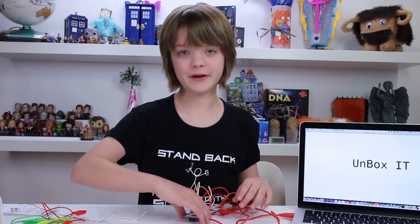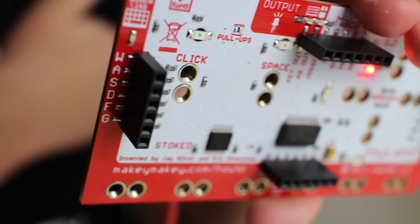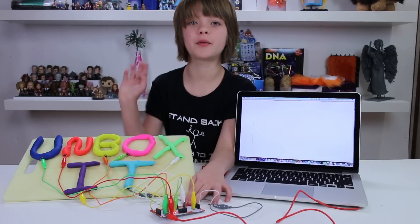On the back of the board there are all sorts of other little keys that you can program this thing to do. It comes pre-programmed with a bunch of keys, but you can also customize it to do anything you want. Play-Doh has lots of water in it, so it works really great as well.